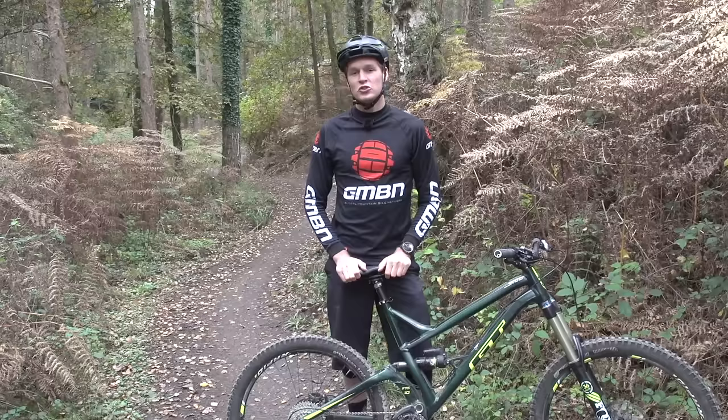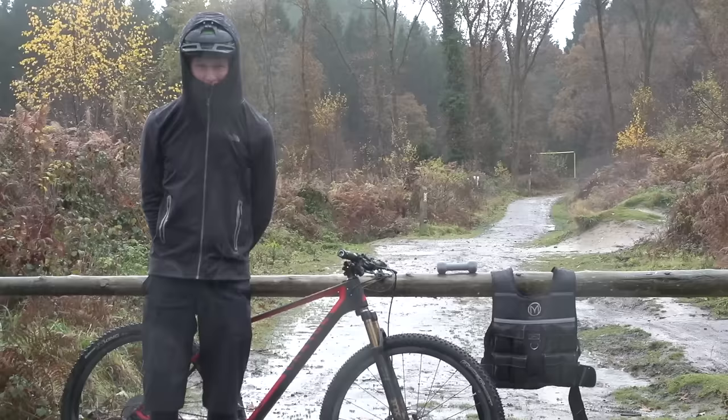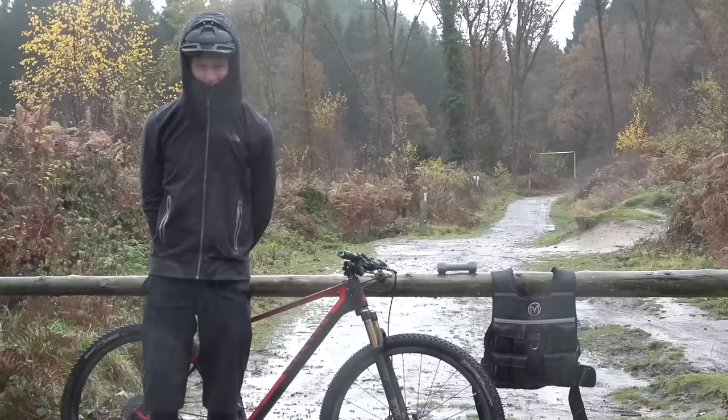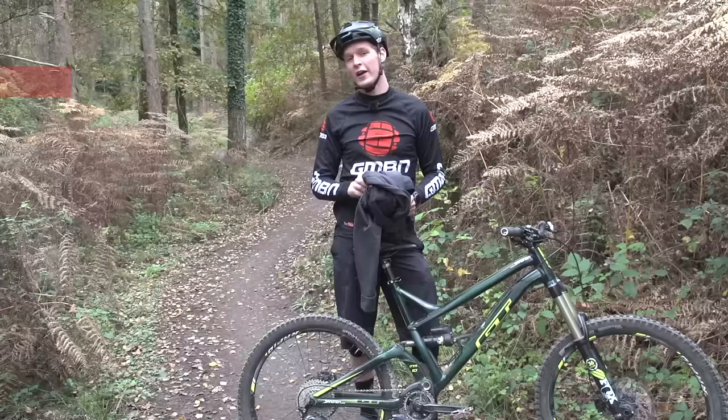If you are going to go out and train during the winter months, the chances are you're going to have to wrap up warm. Coming from Scotland, this was one of the hardest things I had to do when I was racing pro. It'd be wet, it'd be muddy, it'd be cold, and the motivation to go mountain biking was pretty low. But I had to wrap up — I'd start with a base layer, go onto my riding jersey, and then finish off with a jacket, just to keep me warm, dry, and hopefully keep me riding for longer.